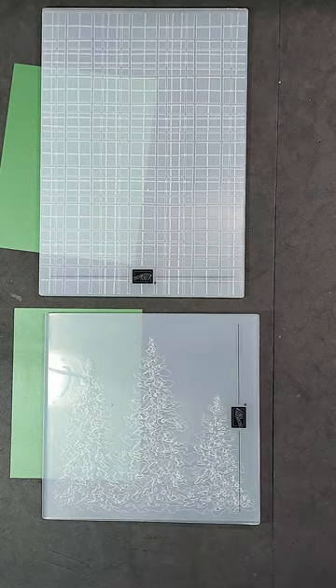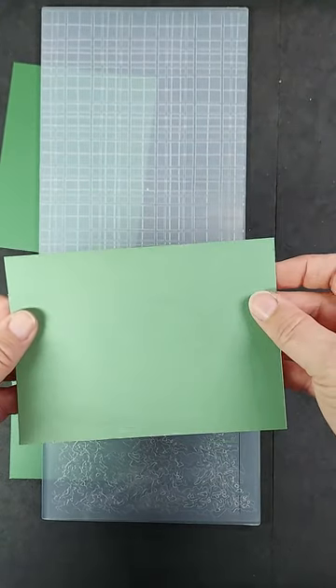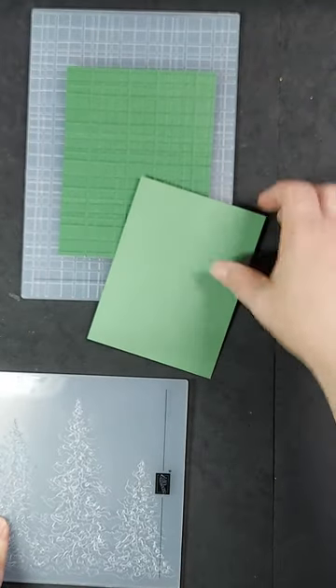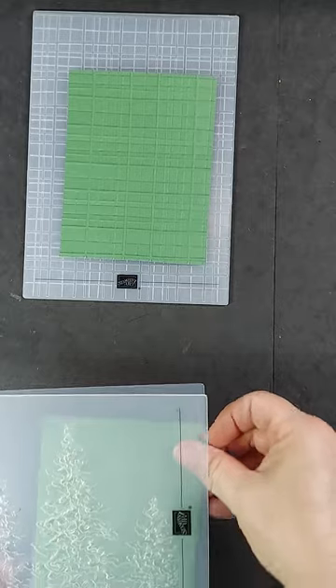This is the new two-tone garden green cardstock, which is lighter on the back. For this card, I am going to emboss it with the Forever Plaid 3D embossing folder. I am also going to use the Painted Trees embossing folder and emboss the light side of the cardstock.